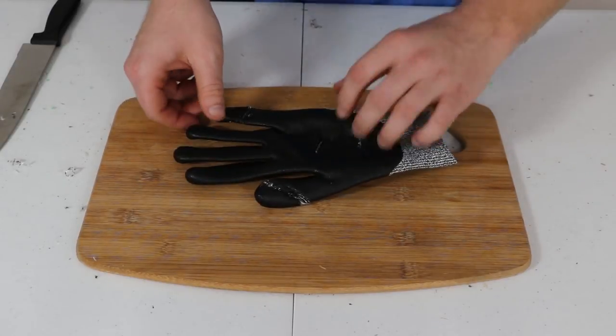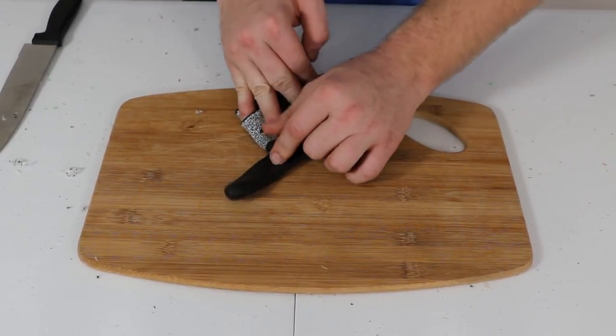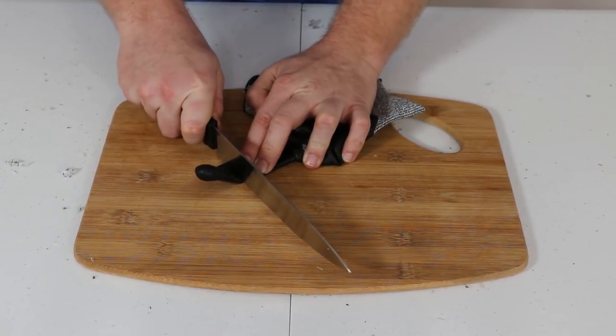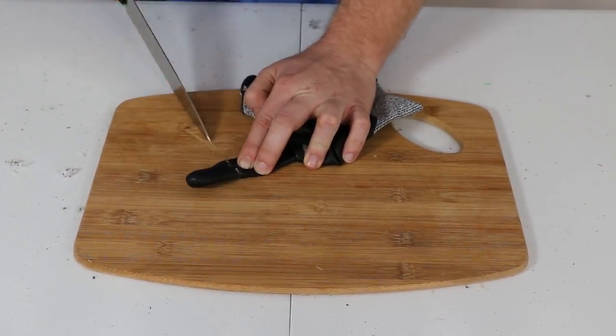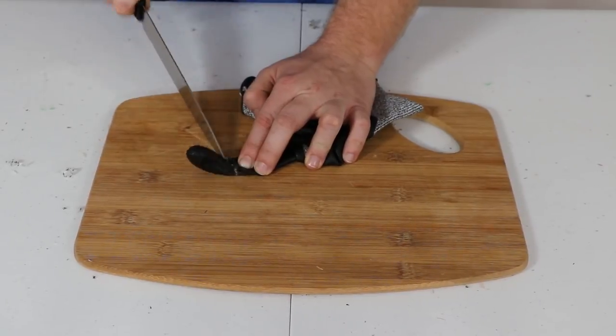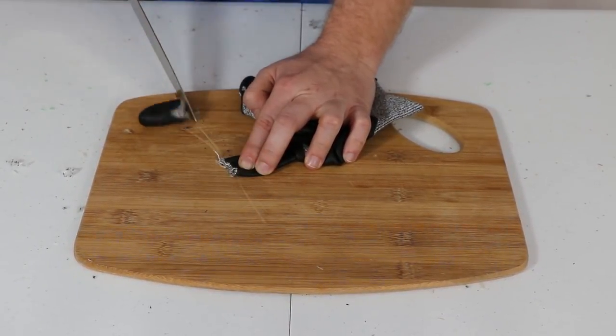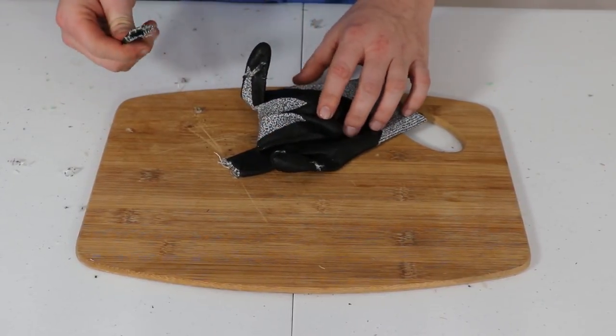Next is the Dexfit — cutting off this finger. One, two, three, four, five, six, seven — eight passes. Wow.